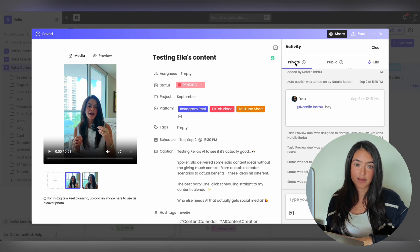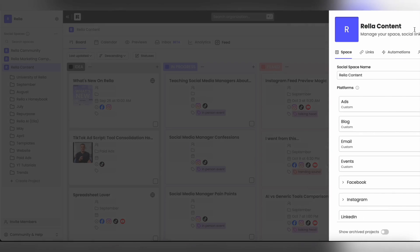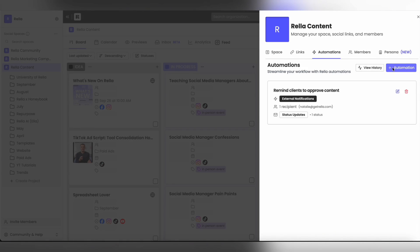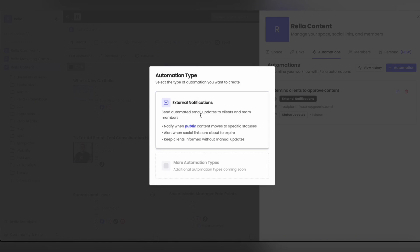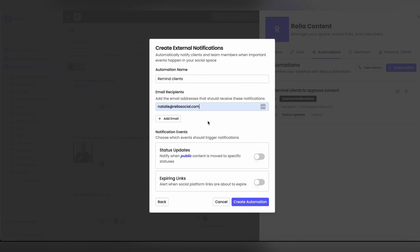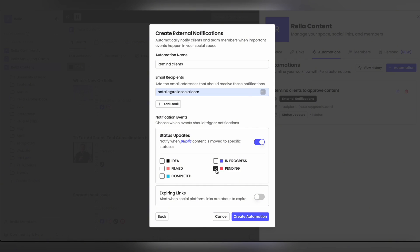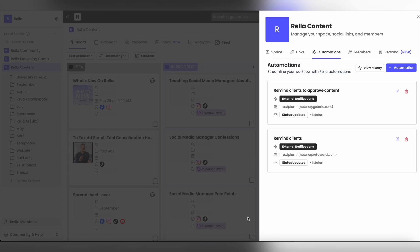Your clients cannot see the private tab — they can only view the public tab. The private tab is reserved just for you and your team. To have your clients approve content automatically, go to Settings, Automations, create a new automation, hit External Notifications, label it anything you'd like, attach their email, and hit Status Updates. You can notify clients via email whenever content is moved to a certain status — for example, when it's moved to Pending to remind them to approve. You can also create your own custom status.